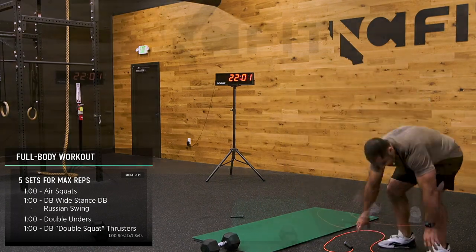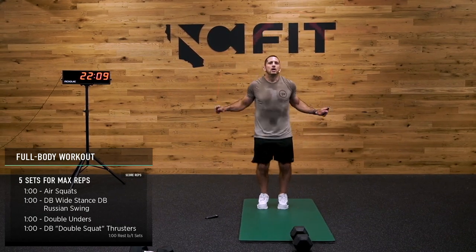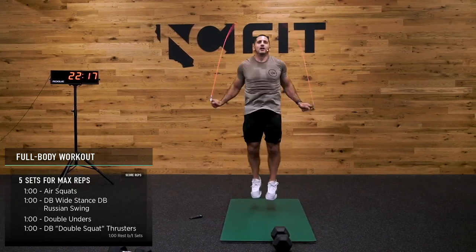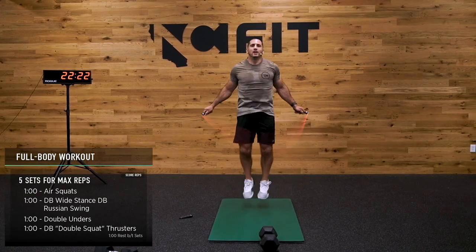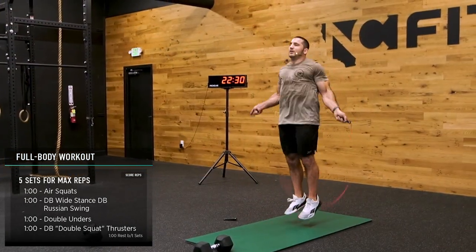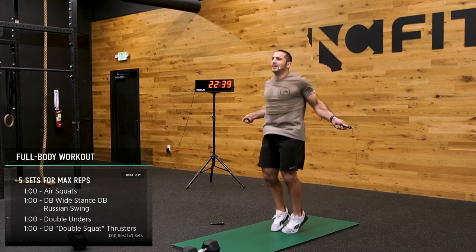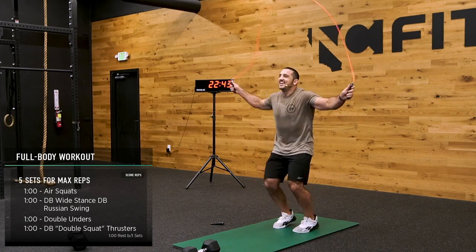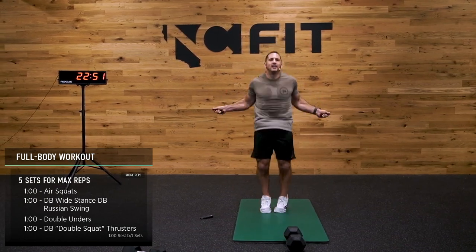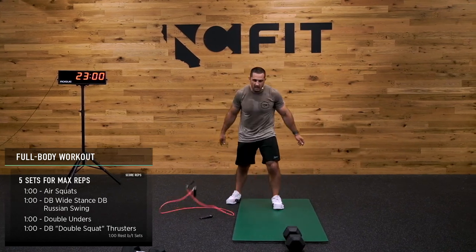Here we go — oh boy. It's you and me. Ready, let's go. We got 30 seconds in the house. Keep it going. Last 20. Here we go — 15 seconds, that was grooving. 10 seconds, speed it up.